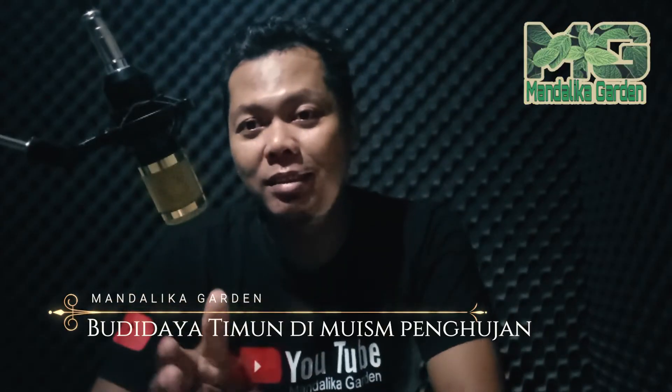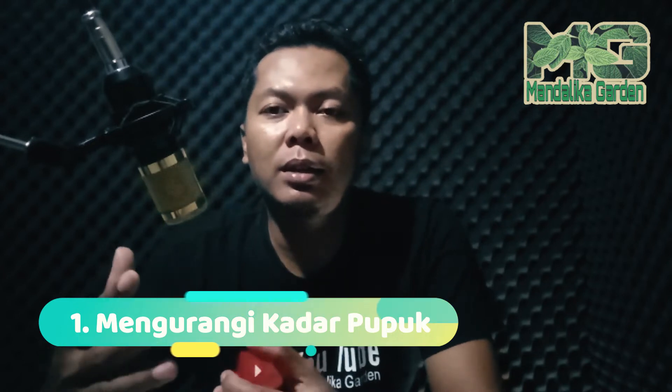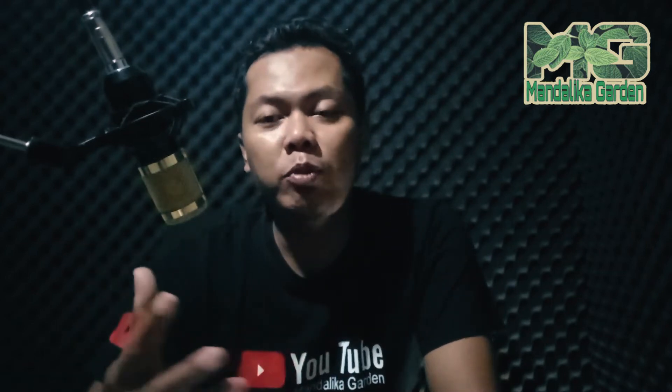Langsung saja, tips dan trik yang pertama dalam membudidaya timun di musim penghujan adalah mengurangi kadar pupuk. Di musim penghujan memang pupuknya harus dikurangi, terutama pupuk N atau nitrogen. Kalau kebiasaan saya biasa 3 kali yang dikasih jadi 2 kali. Tapi tetap kondisional. Yang pertama intinya adalah mengurangi kadar pupuk.